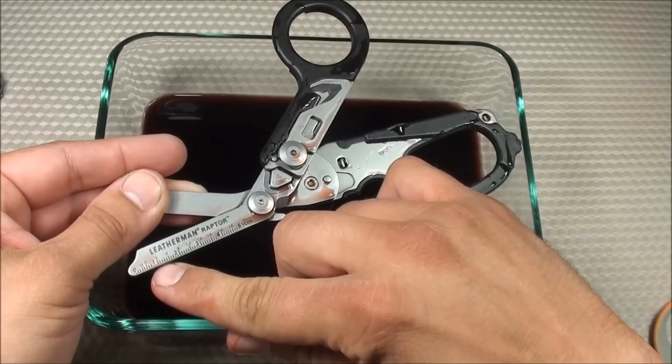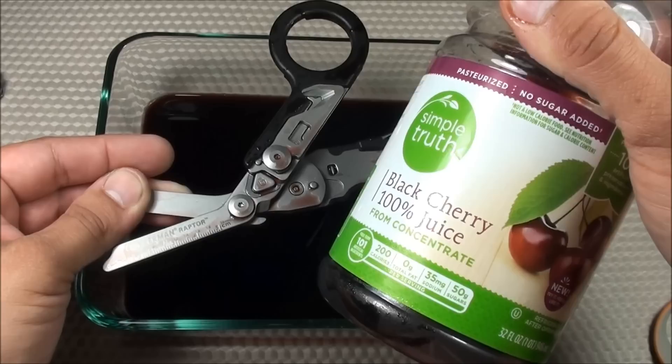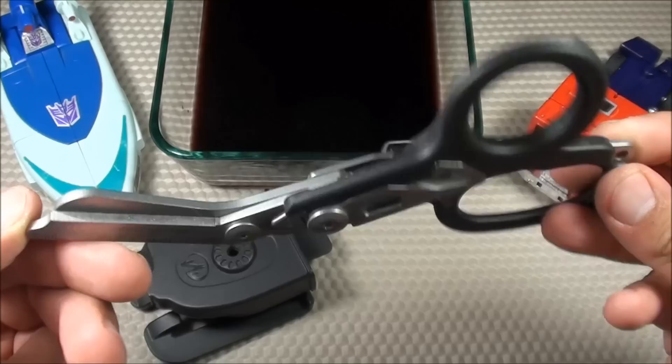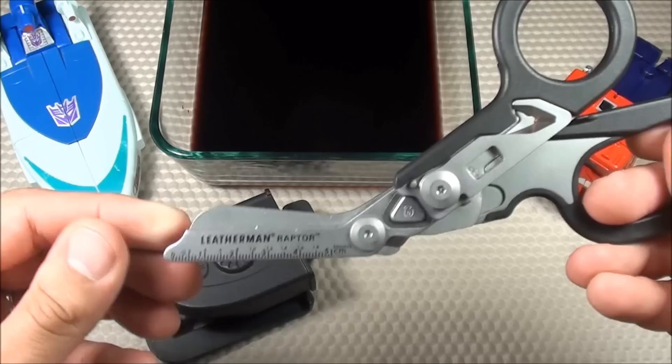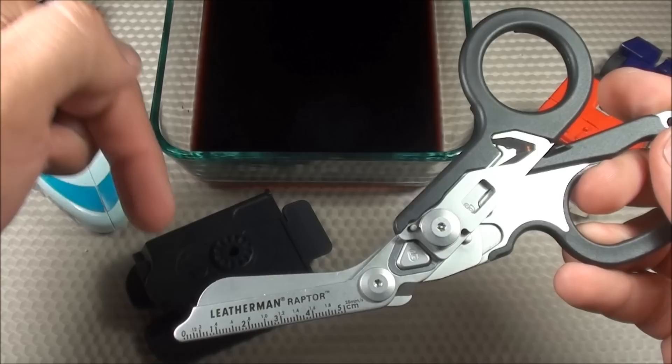By the way, this isn't blood — just some black cherry juice. That's going to do it for this product review featuring the Leatherman Raptor medical shears slash multi-tool. In summary, this tool is just an amazing piece of equipment. The craftsmanship and quality are just top-notch. If I was an EMT, this would be what I'd want to EDC. It has so much functionality, and with the Leatherman brand, you know it's going to be high quality. I'll provide all of the manufacturer specs in the description box below.